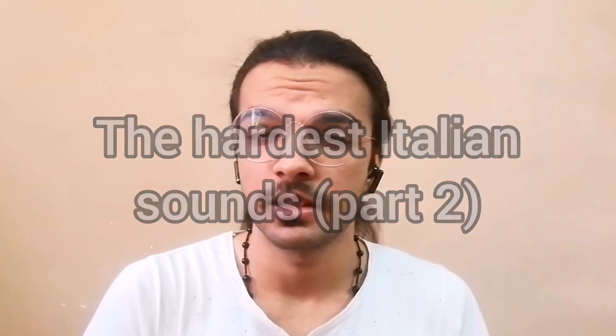SRZHPN are the Italian sounds we're going to learn today as we go through Part 2 of the hardest sounds of the Italian language. You saw how Part 1 went — we've got a lot today too, so without any further ado, let's start our session.